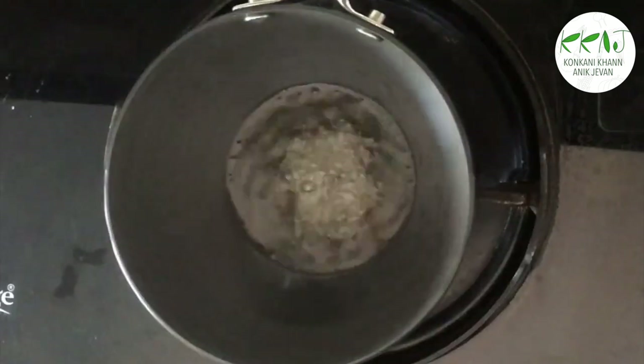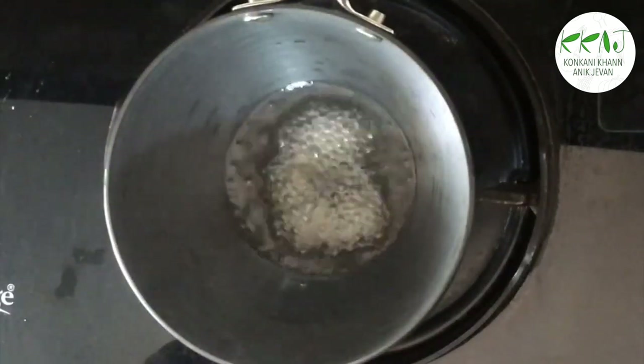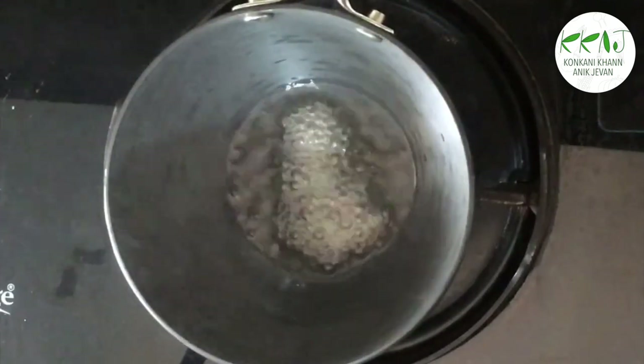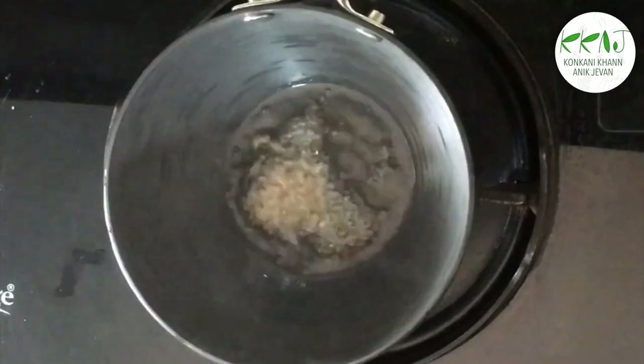Heat a tablespoon of oil. Add the mustard — when they splutter, add the jeera. Switch off the flame and add the curry leaves.